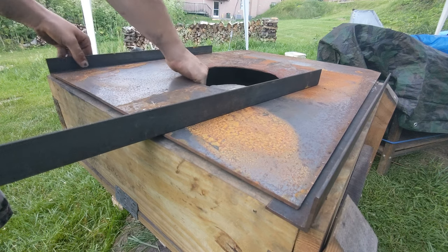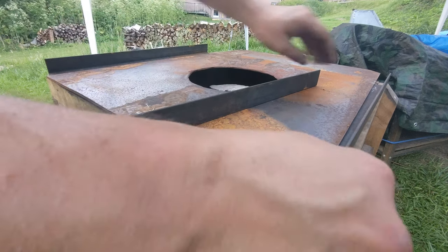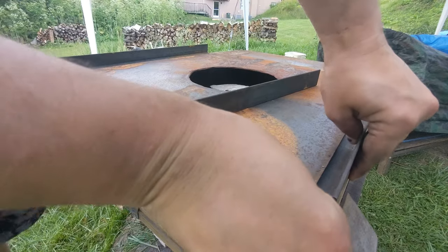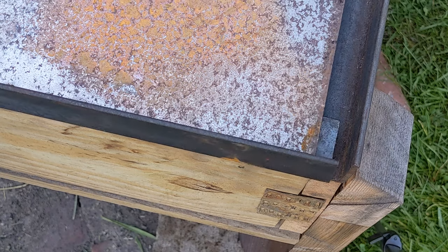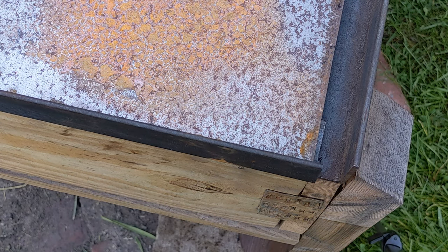Eventually I'll get enough angle iron and other components to turn the steel sheet into an all-steel coal forge and finally graduate from the box. But for now, like I said, this works just fine — I can still make stuff.